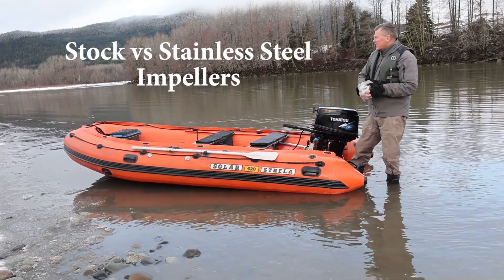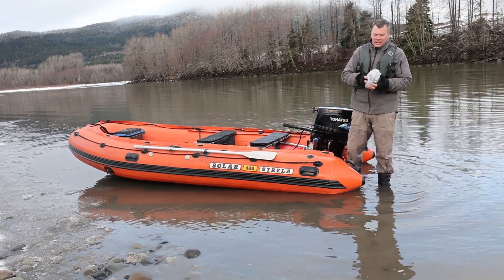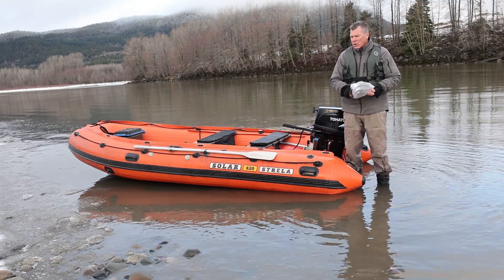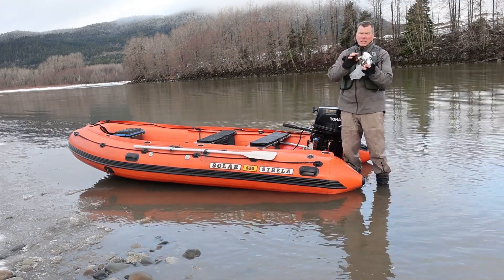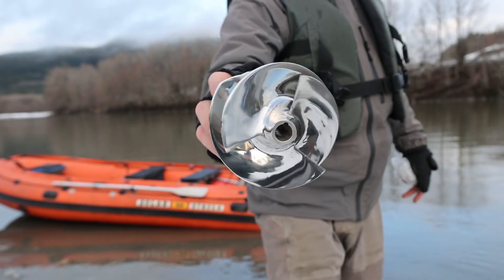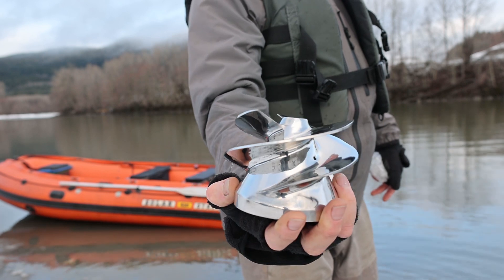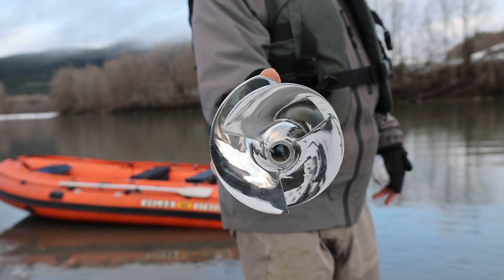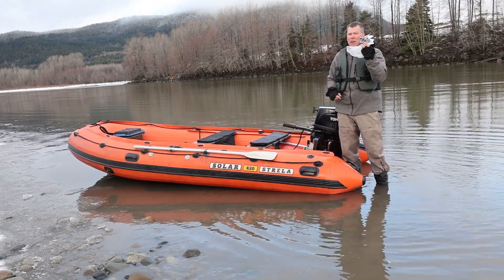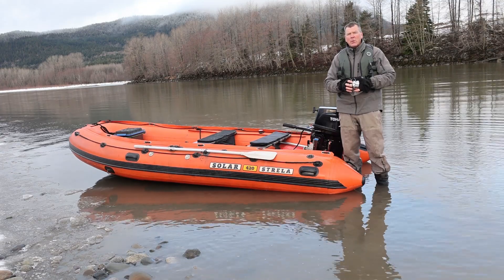Today we're going to do a bit of a test on the difference between stainless steel impellers and your stock aluminum impellers. Here's a polished stainless steel impeller and we're going to put this in the Tohatsu 30 and see what the difference is in speed between the regular stock impeller and the polished stainless impeller. I have a hunch that there's going to be a few kilometers an hour difference, but we will find out.